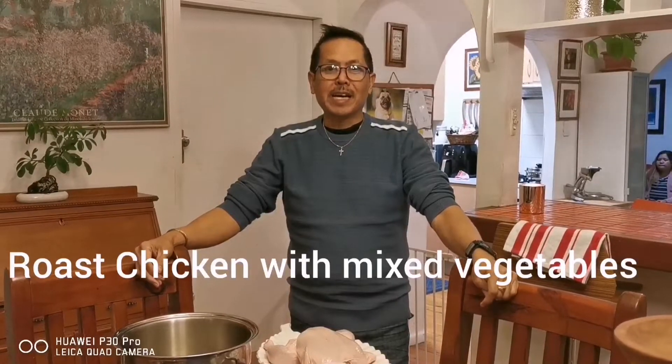Welcome to another night of dumping experience. For tonight's dish I'm going to prepare roast chicken with mixed vegetables.